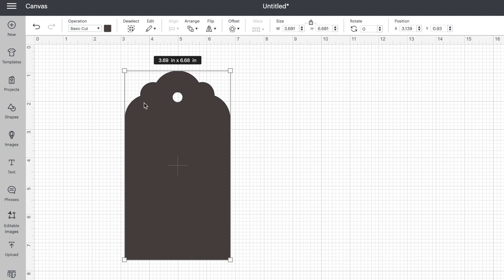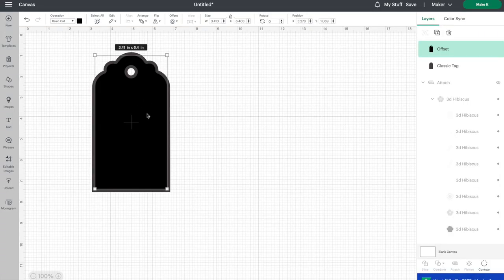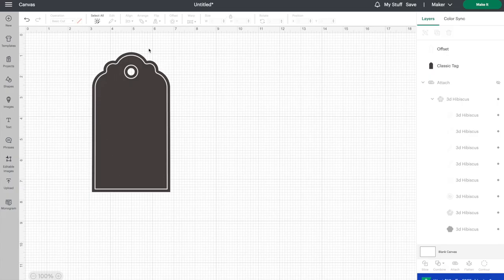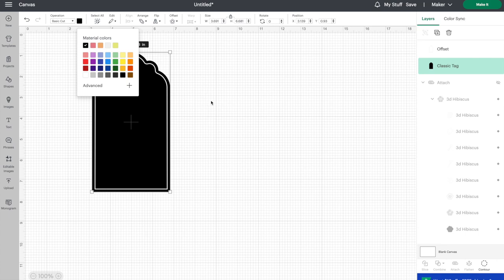This is going to be our base cardstock layer, and then we're going to add a pen on top of this. Let's start by making a little outline to go all the way around our gift tag. To do that, go up to offset and we're going to do an inverted offset — move the dial towards the left and click on apply. This is a cut layer and we need to turn that to a pen layer, so let's go up to operation, choose pen, and then we can choose white. That gives a fun little design on our gift tag. I'm probably going to do this gift tag in black, so you could click on that tag and change the color so you know what it's going to look like.